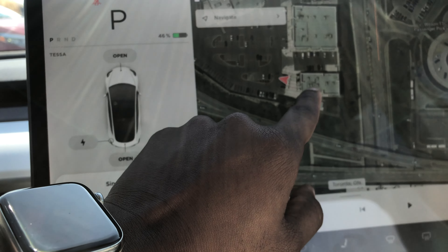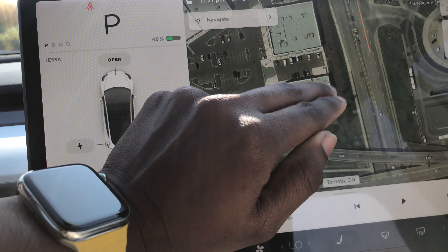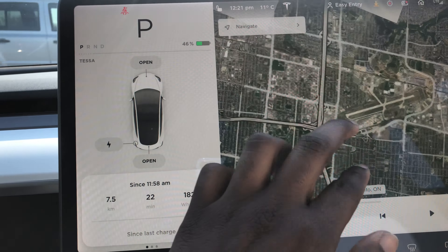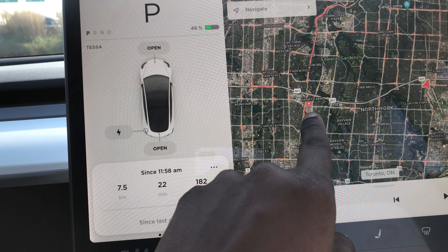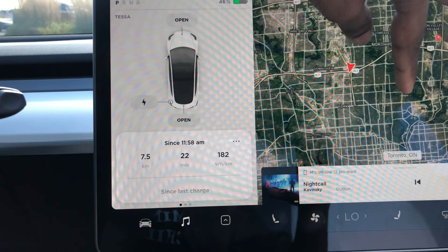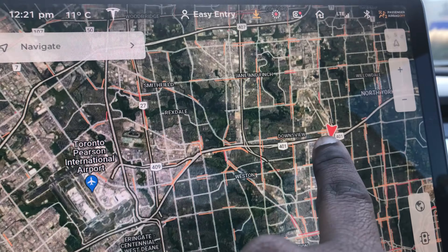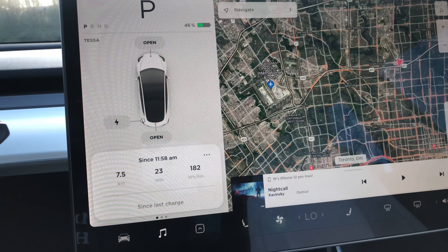Right now I'm at this Starbucks here. I don't know why Google isn't labeling it as a Starbucks — it's weird. Anyway, we're going to be testing a highway route soon. Once I get my coffee, we're going to get on the highway and go all the way around this area, taking the 401.